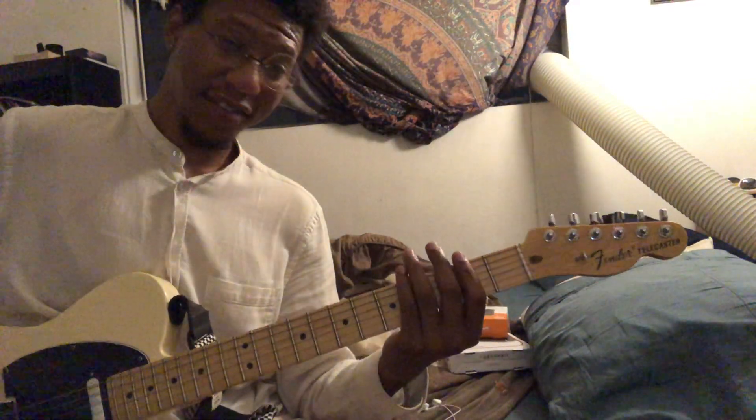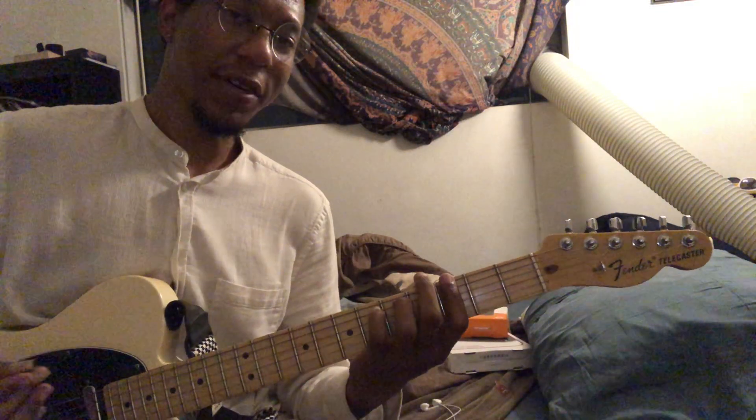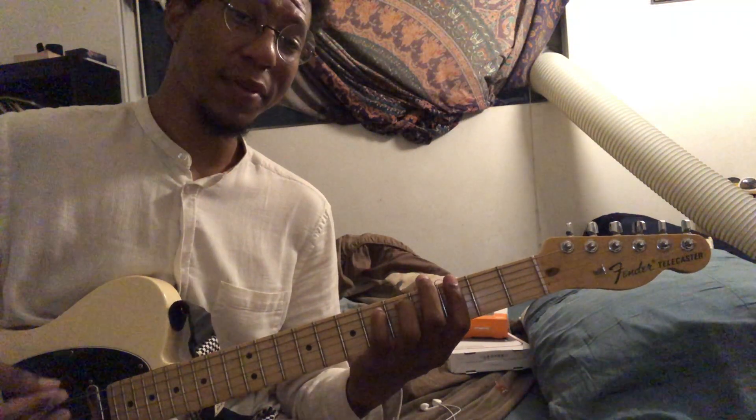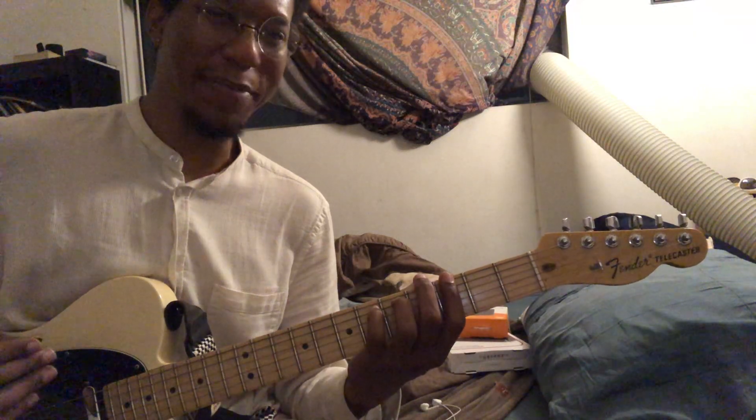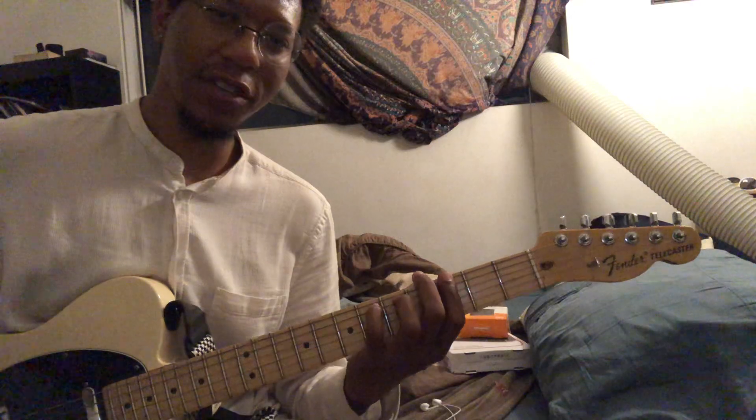Yes, yes, friends, it is I, Kelvin Chaos, and I'm here with you. I'm going to teach you how to play one of my favorite songs by probably my favorite band of all time, Deep Purple. The song is Space Truckin', so let's jump right into it.